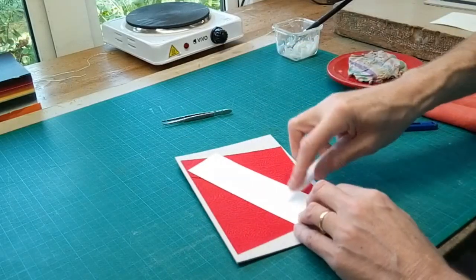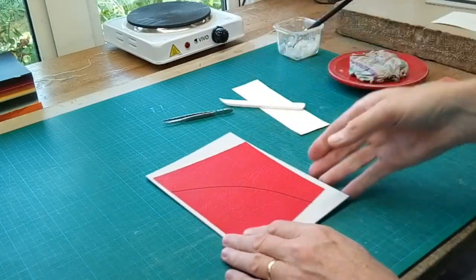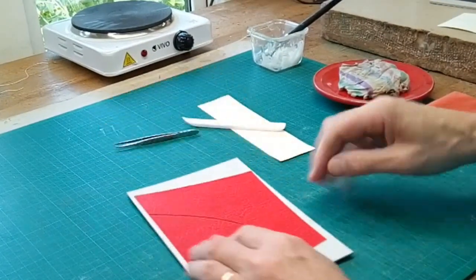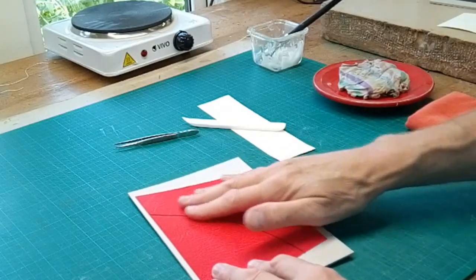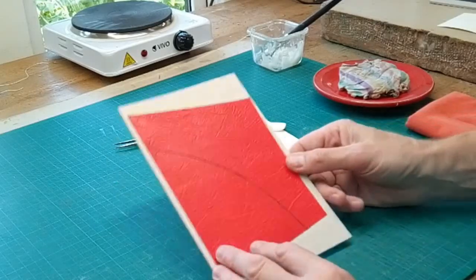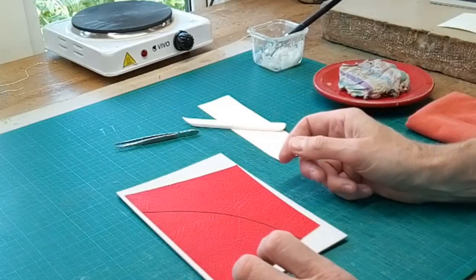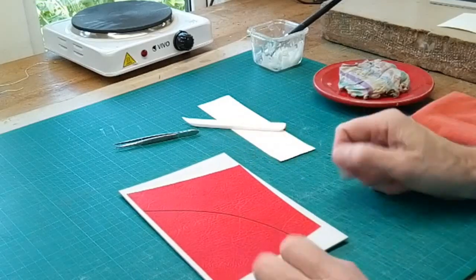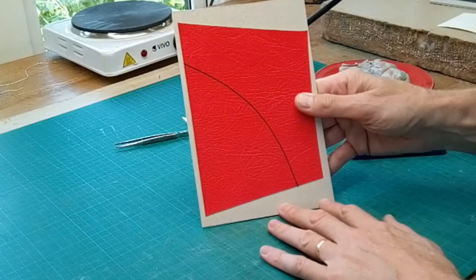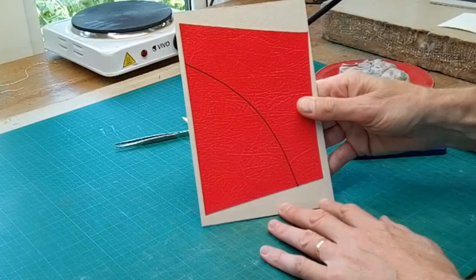If you're doing this with the leather off the book, you can turn it over and back pare where the line is. You don't have to do that because it's so thin, and if you're doing it on the book you can't get to the back anyway. I tend to do it on the book myself, but if you did want to back pare it that's absolutely fine. You can make the design as complex or as simple as you want — you can add extra lines, different colors, different thicknesses, and so on. That's how to make what is, I guess, an onlay rather than inlay depending on how you look at it — a nice leather line on your book cover.